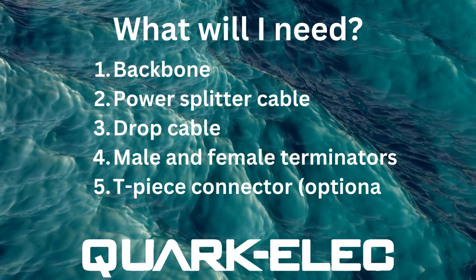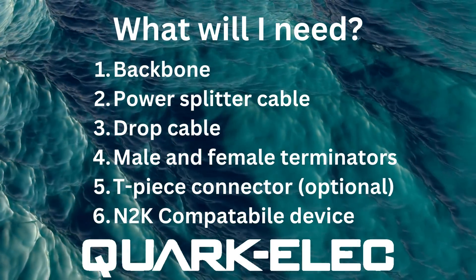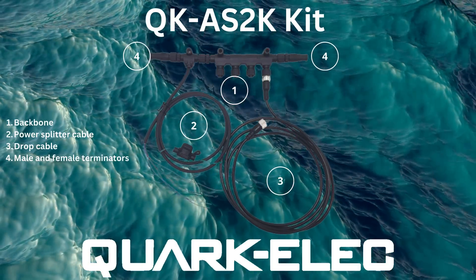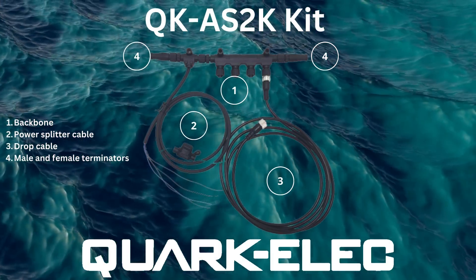In this modern age, the NMEA 2000 system is a crucial piece of equipment. With more and more marine electric devices supporting and running on this network, it is essential to be able to have adequate support for the equipment already in place, but to also future-proof your vessel.